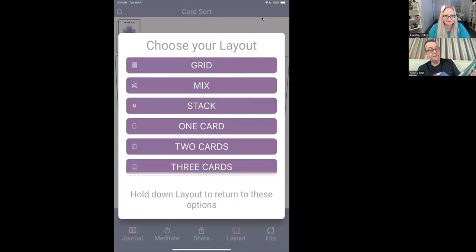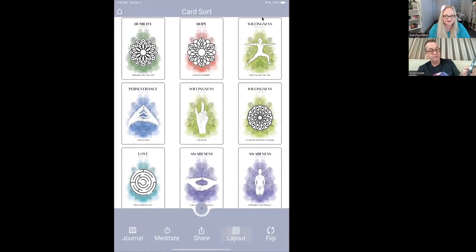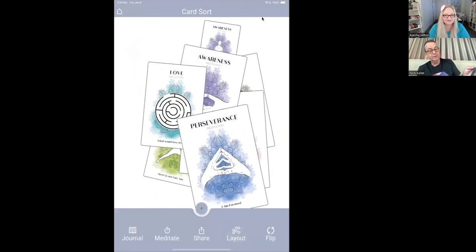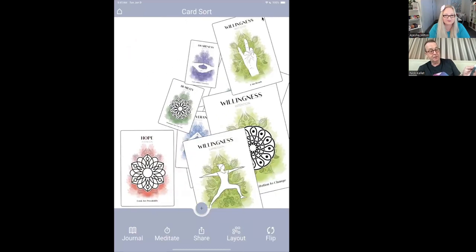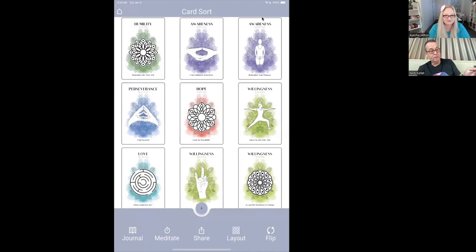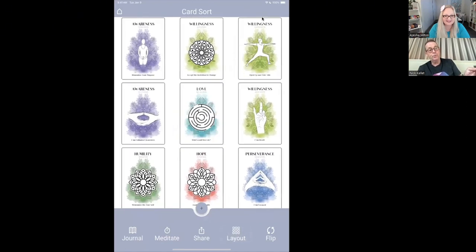Anytime you change layout and re-click it, it shuffles them again. It's so beautiful to do that. If I click grid, I'm back to organized. Click grid again and it just moves them around differently. So satisfying! I think it's like how people love to watch cooking — just watching the cards move around in the layout is really relaxing.